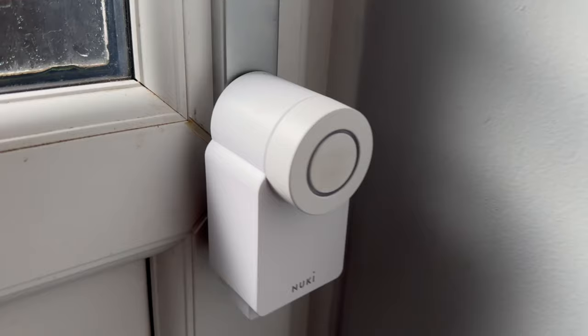This is going to be a review of the base model 4 and not the pro model. I've previously done a review of the pro model and I've linked that below. The Nuki 4 is a retrofit smart lock designed to work with a whole variety of doors, including UK lift-to-lock multi-point doors.